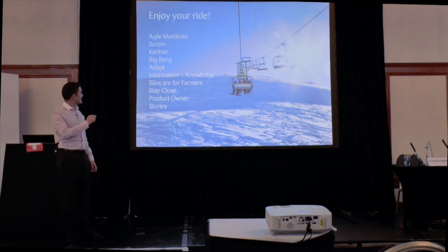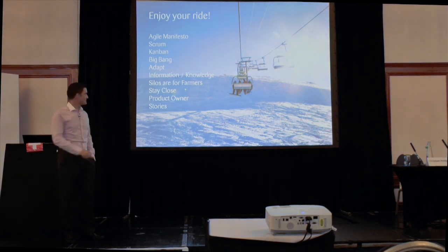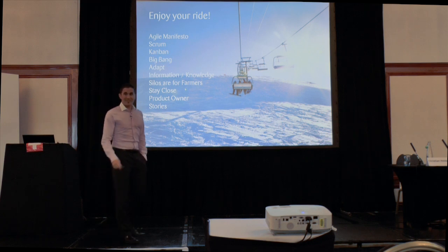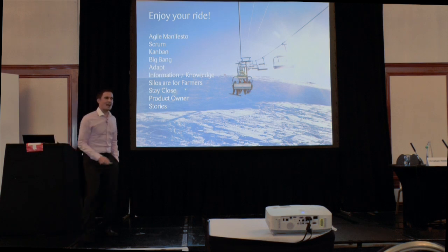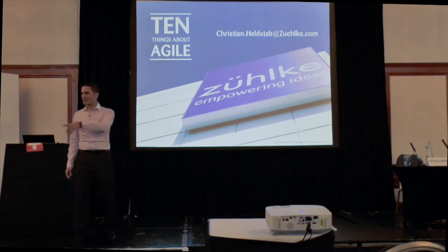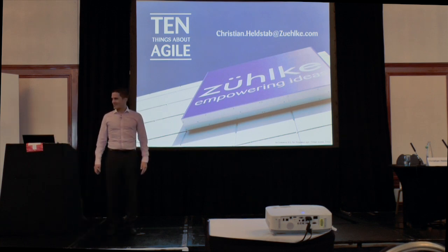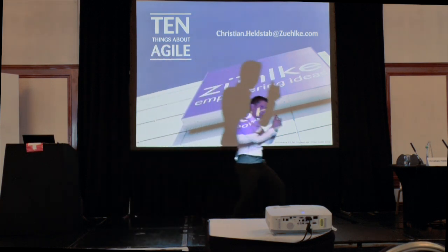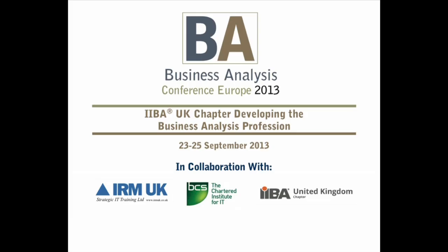So that's about it. I talked about the Agile Manifesto, two frameworks, big bang, adapt, information is not knowledge, silos are for farmers, stay close, product owner, and stories. It was really great to talk to you. I have a lot of topics for next year — I could come up with 10 more things about agile. I probably forgot to write my email down in the presentation, so here it is. Thank you very much.